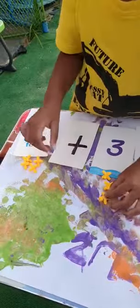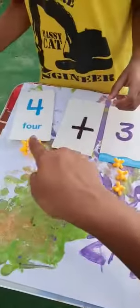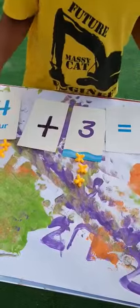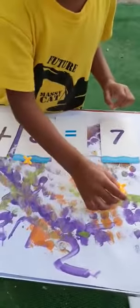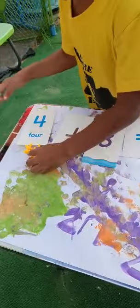One, two, three. Now put all of your counters — four plus three is equal to how much? Put the counters on this side and count them all together. One, two, three, four.